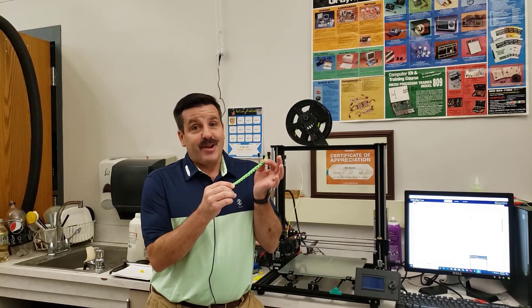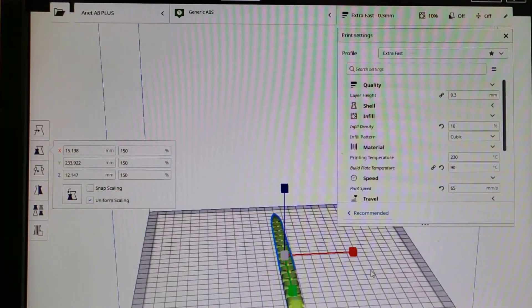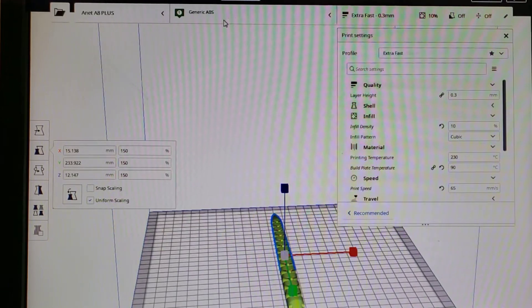Good day friends, it is me HL Montech and I'm back with the A8 Plus — it's time for another stress test. Let's get cracking. Once again we are in Kura 4.7.